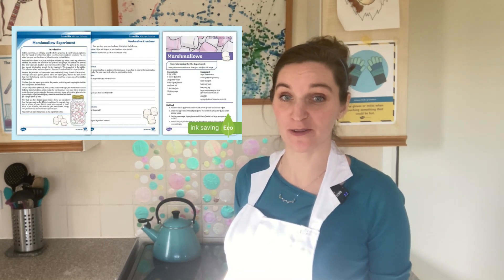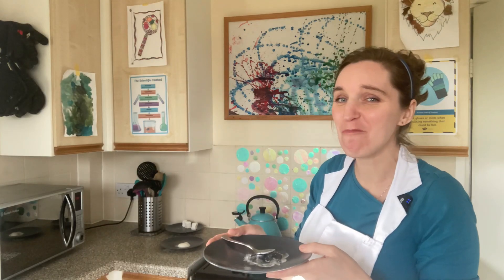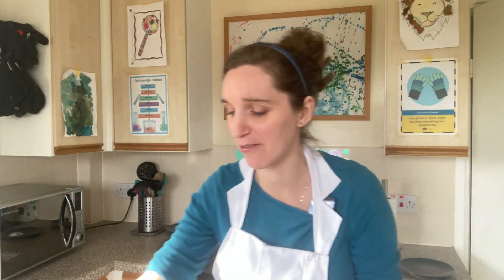Thank you so much for joining me for another delicious and fascinating science experiment. Don't forget, if you want to know more about the experiments, the science, or the recipes, then download the Twinkl Investigation Pack because it is jam-packed full of everything you need to set up your own incredible science kitchen. We've also got an amazing video to start you off all about doing scientific observations while you make some tasty sherbet too. See you next time for some more incredible kitchen science!